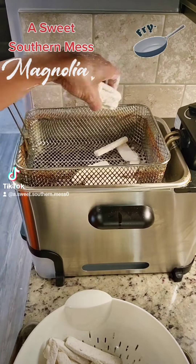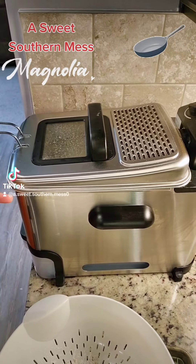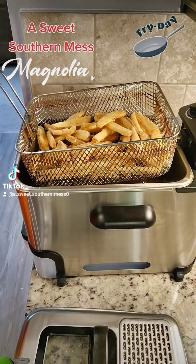Remember those french fries? Let's give them a fry. Y'all know how to cook fries — until they're done. Beautiful. Good gravy, livers. I think she'll be proud.